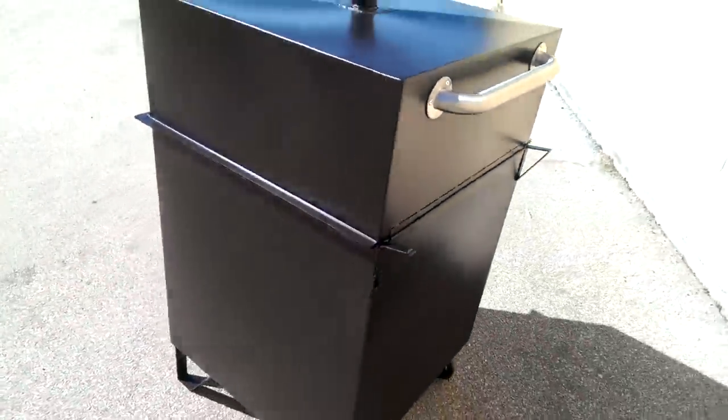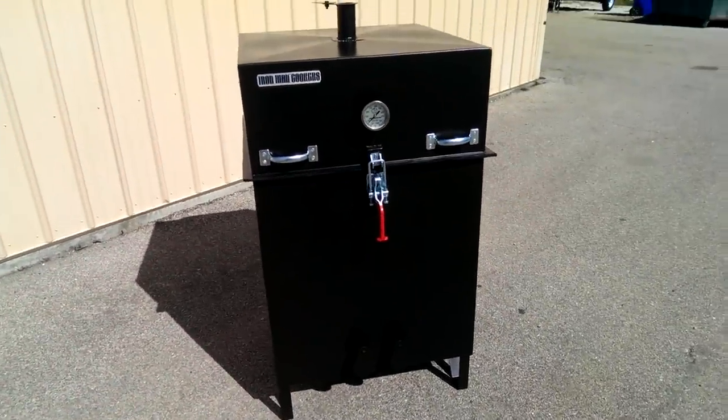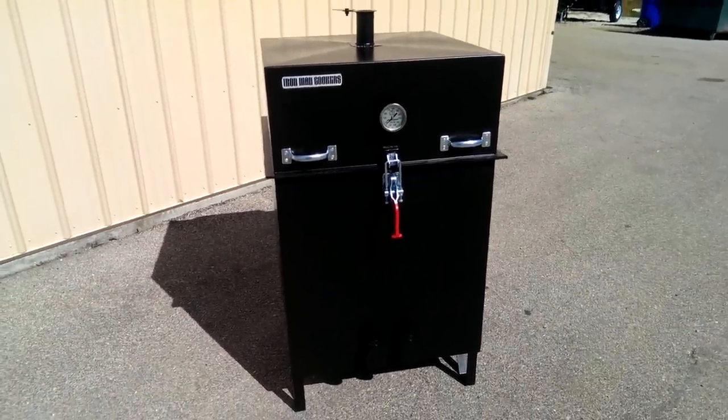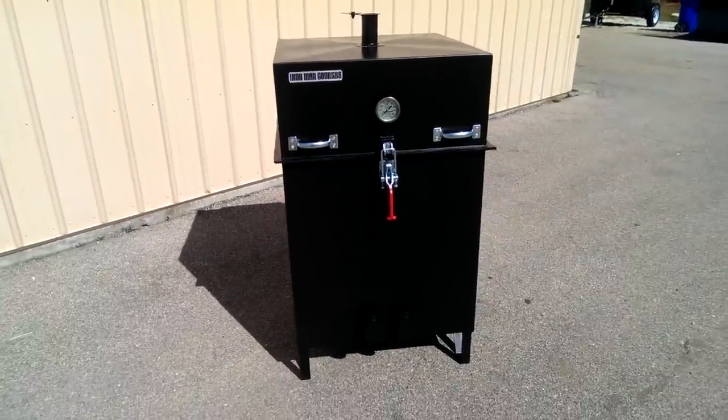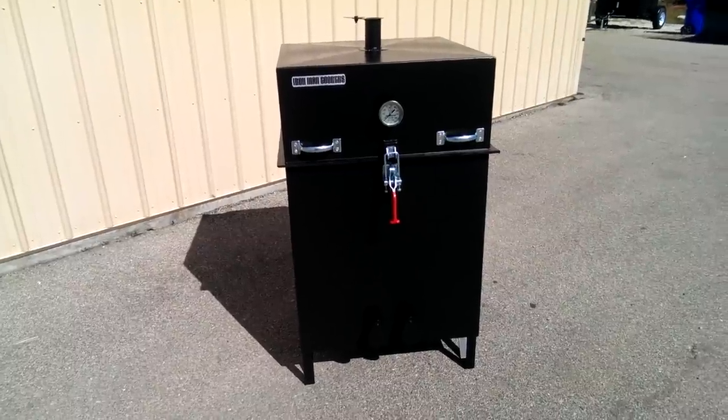It cooks for 25 hours at 225 degrees on a standard 20 pound bag of charcoal briquettes. You can buy it right now at ironmancookers.com. Thanks, we'll see you later.